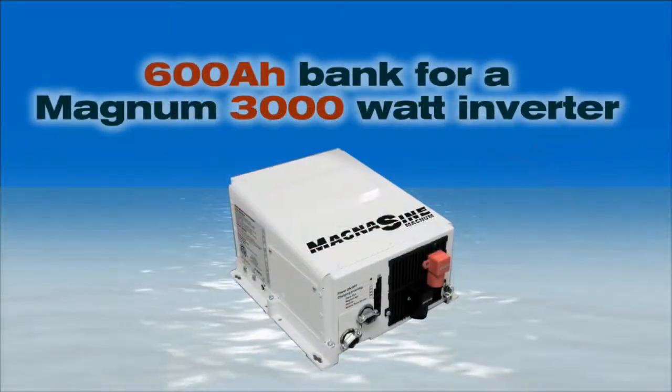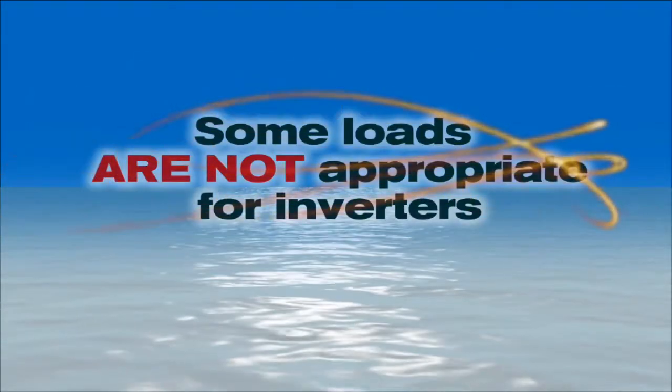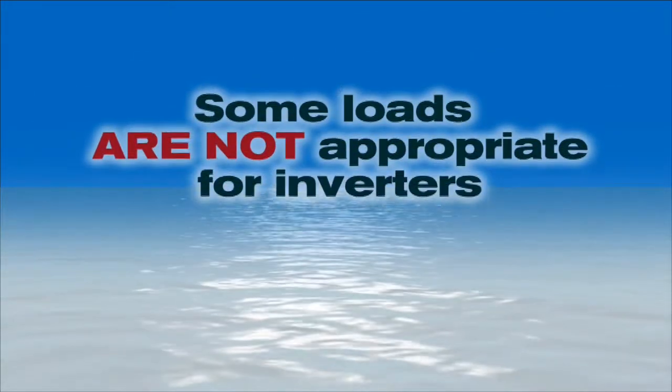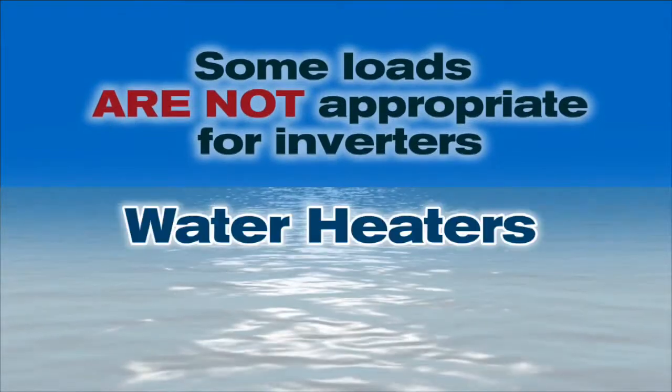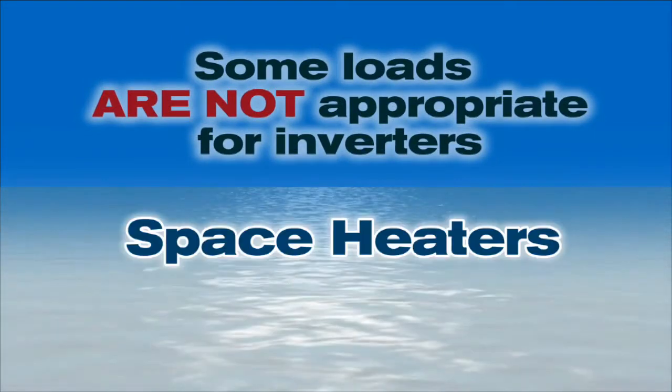That's a 600 amp hour bank for a Magnum 3,000 watt inverter. Second, there are some loads that aren't appropriate for inverters. These include water heaters, electric ranges and ovens, air conditioners, or space heaters. These items draw so much power and operate for long periods of time — they're strong indicators that you need to consider a generator, or possibly move to a more comfortable climate.